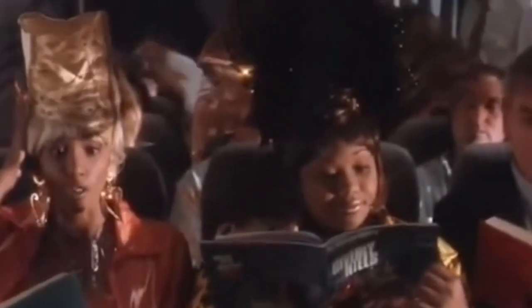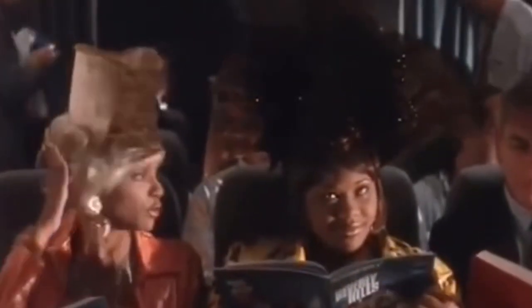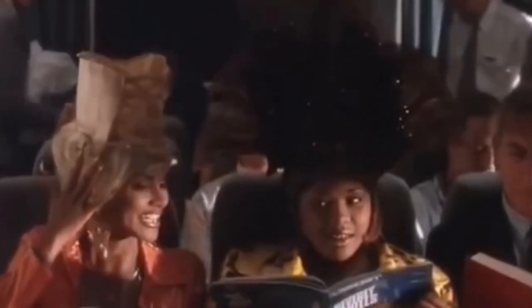Do you think you overdid it with our hair? No, I sure don't — because we're going to Beverly Hills. If I'm gonna do good at that audition, we got to look like stars.